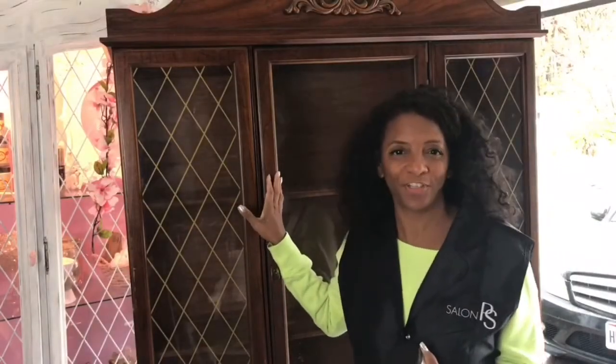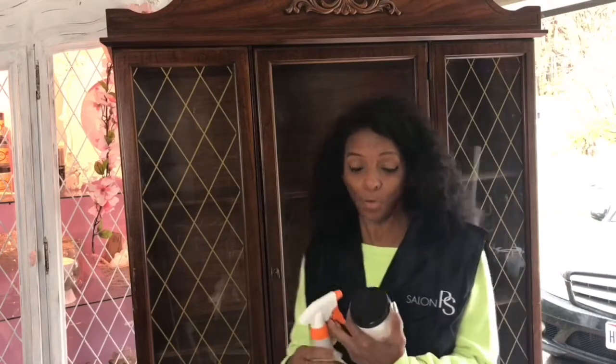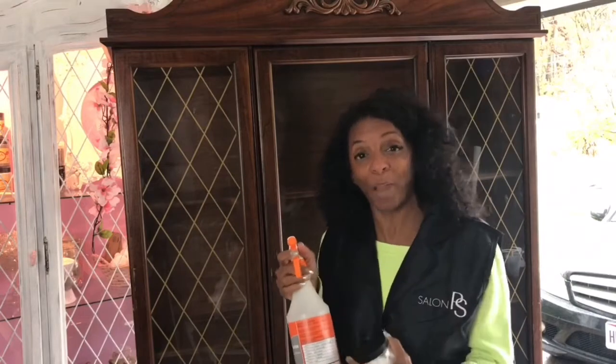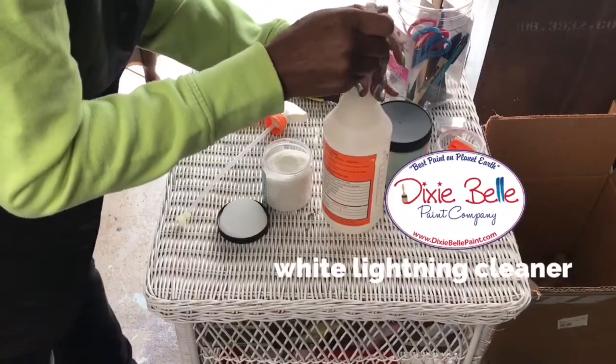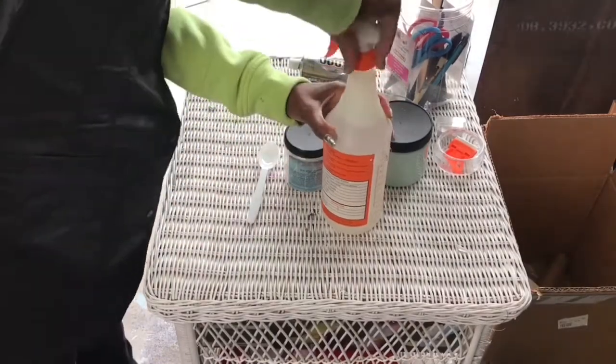I'm about to start on this amazing vintage cabinet, but before I do that I have to clean it. I'm going to use my Dixie Belle Paint Company White Lightning cleaner — I love this stuff. I used it to wipe down another cabinet before I painted it and it was amazing, it really made the paint stick. I've already got it prepared in my bottle and I'm going to wipe this clean before I start.